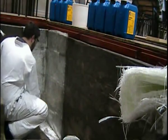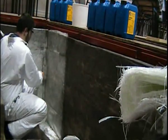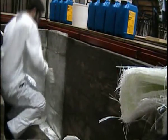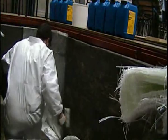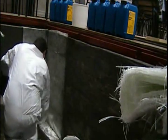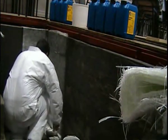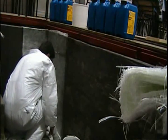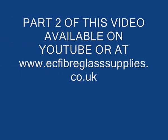The fibreglass matting should start to turn transparent. This is an indication of a good level of saturation of the fibreglass matting. As the polyester resin starts to break down the emulsion binder in the mat, the fibreglass will start to become more pliable and easier to work with.